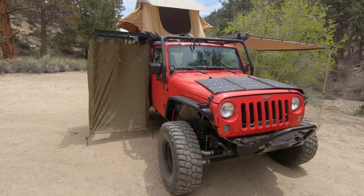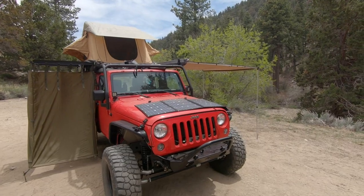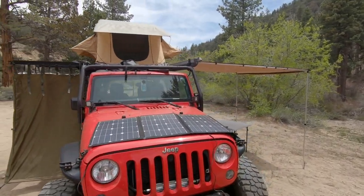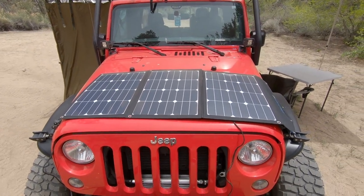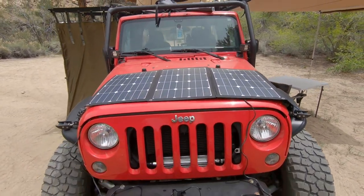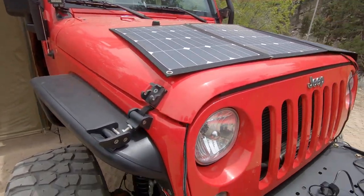I bought it brand new from the dealership in 2015. You can see I've done a lot to it. First up, we have my 105 watt solar panel by Eco Power. I've simply set it on the hood because it's getting pretty good sun right there, and then the cable runs underneath the hood where the charge controller is also sitting.